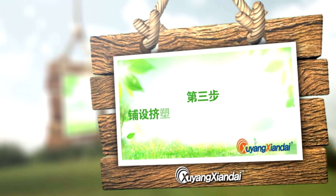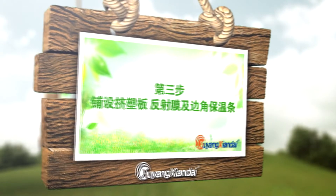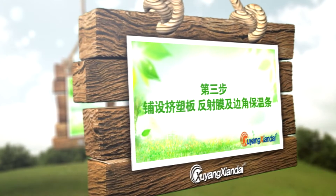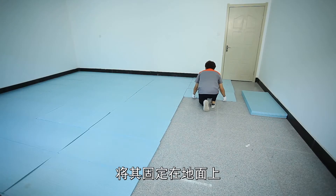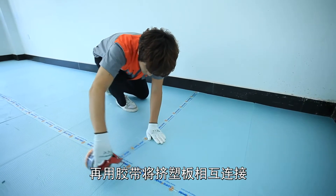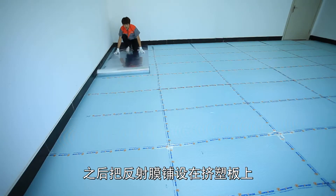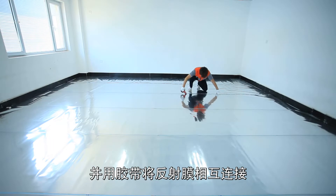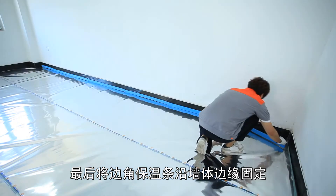Step 3: Lay the extruded plastic plate, reflective film, and insulation strip for edges and corners. Step 4: Lay and fix the extruded plastic plates on the whole floor and connect them with adhesive tape. Apply the reflective film on the extruded plastic plate and connect it with adhesive tape. Finally, fix the insulation strip for edges and corners along the edge of walls.